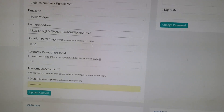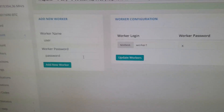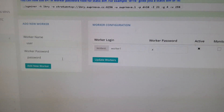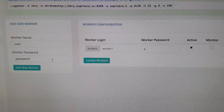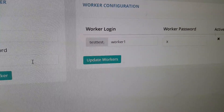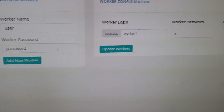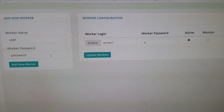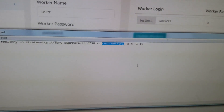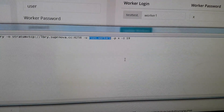Go ahead and update the account. Now we need to make a worker — select 'My Account' then 'My Workers.' Enter a worker name; I used 'worker1' and password 'x' — that's pretty standard. Your username plus worker would be something like 'testtest.worker1'. The next one would be 'testtest.worker2'. Take that username and worker info and put it into the .bat file, replacing my worker name 'rozo.worker1' with your own.